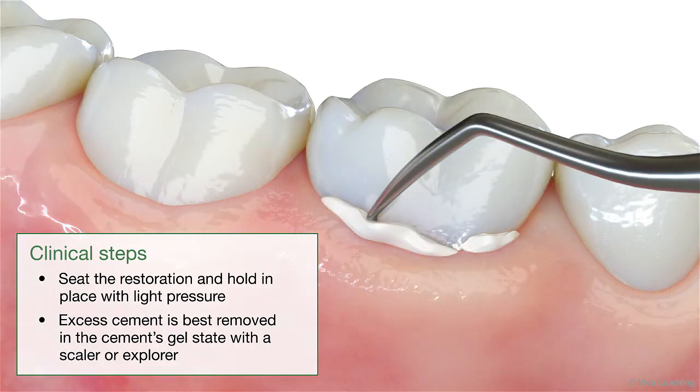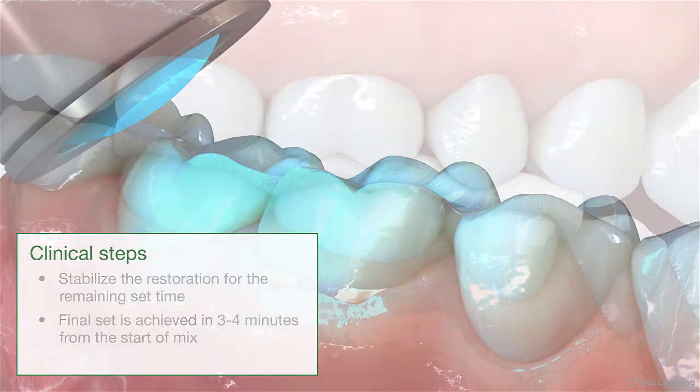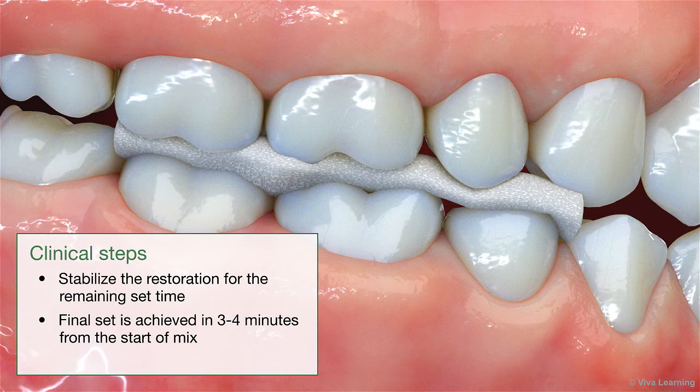Excess cement is best removed in the cement's gel state with a scaler or explorer. Tack your excess with light for 5 seconds both buccally and lingually. The excess cement is very easy to remove. Stabilize the restoration for the remaining set time.